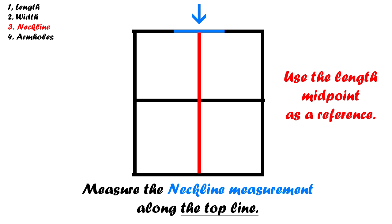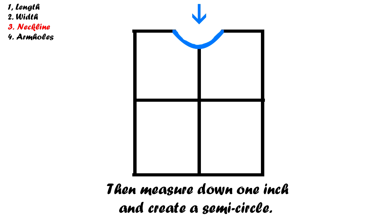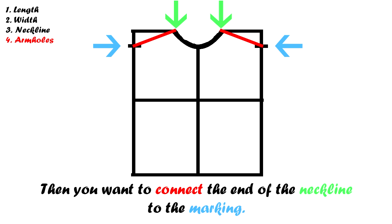First, we're going to add the neckline. In the middle of the top line, add your neck width. To center your measurement, use the length midpoint as a reference. Then measure down one inch from the top and create a semicircle. Next, we're going to add the armholes. On both sides of the template, measure one inch from the top and add a mark. Then create two lines connecting both ends of the neckline to those markings. Cut off the corners when you're done.